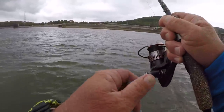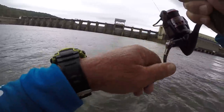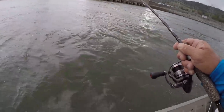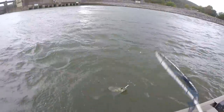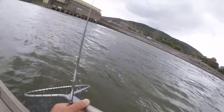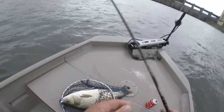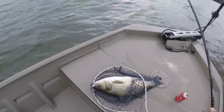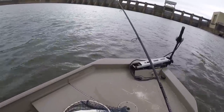Come on here, striper. There he is — it's a good one. Well, it ain't no striper. It's a hybrid! My goodness, no wonder he fought. Look here, folks — what a hybrid! That's the reason I thought it was a striper. That is a hybrid and that's a good one too.